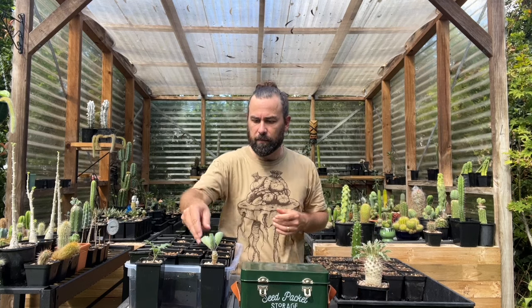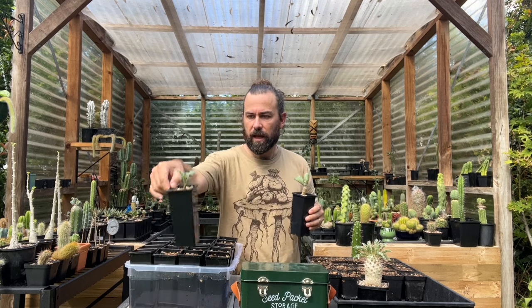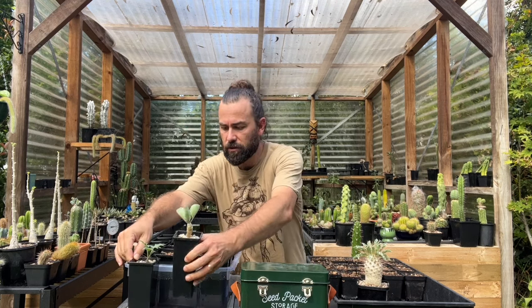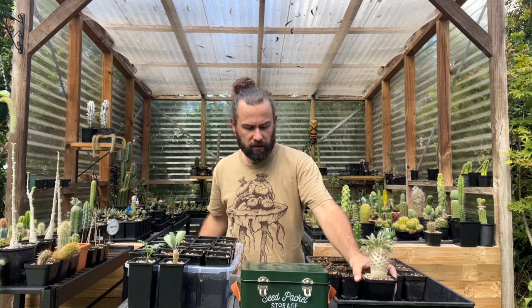Pachypodium namaquanum, an Othona and a Pelargonium species. Those last two are year-old seedlings. The Pachypodium is more like four or five years old.